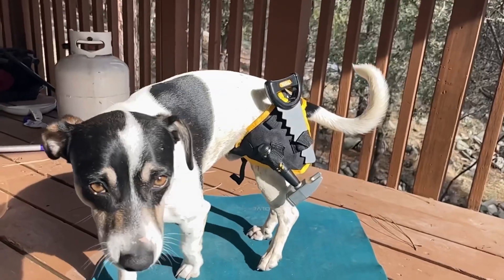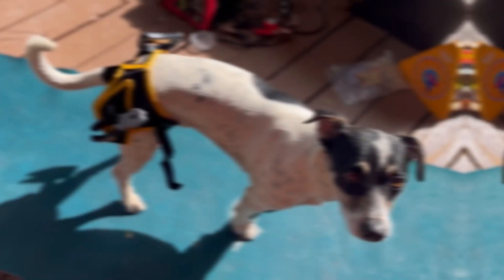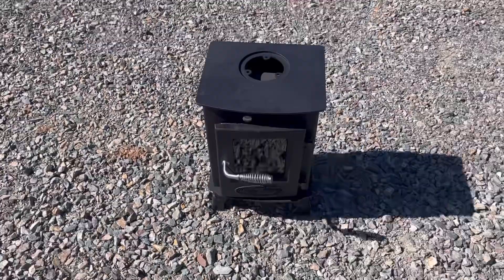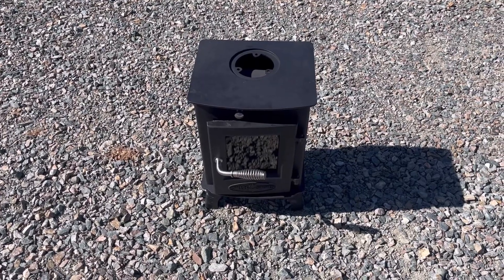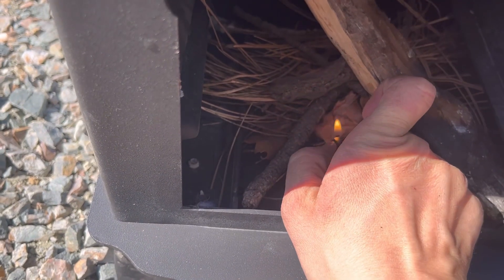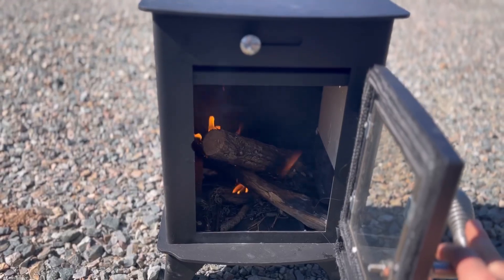I know what you're thinking — we might need a little extra help, and I actually know the perfect final addition to this RV wood-burning stove build. Alright, so we got our wood-burning stove right here. Apparently you're supposed to do a little fire in it before you install it just to cure it, so that's what I'm gonna do right now. So cool.